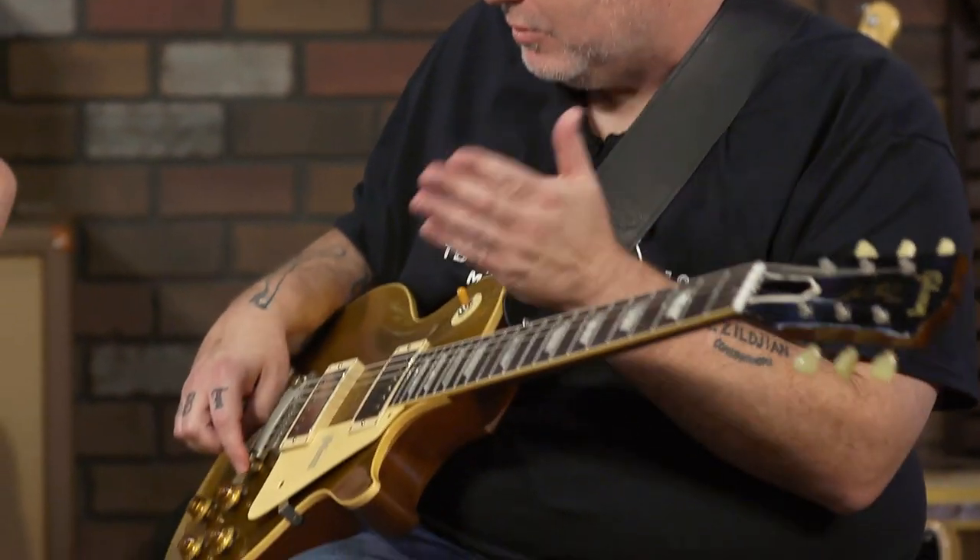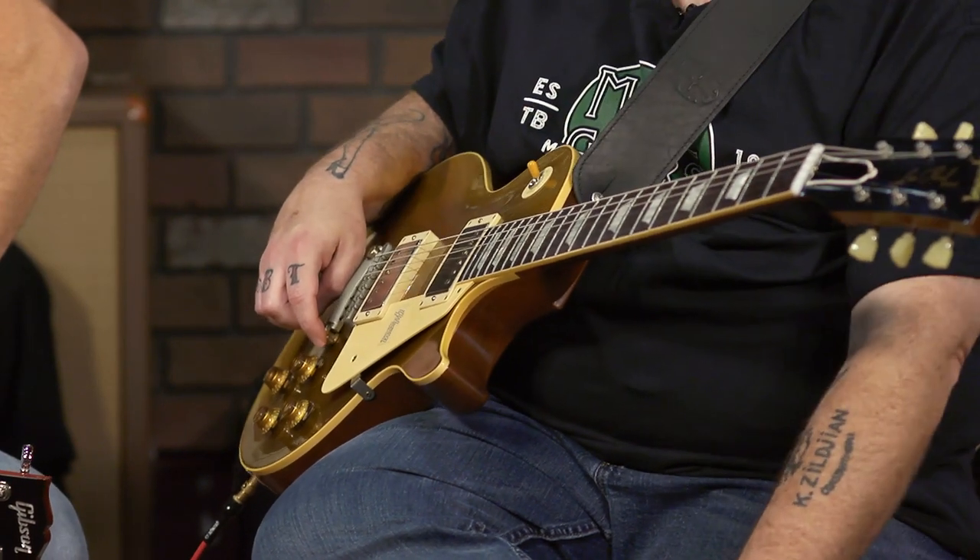The '56s would have had the P90s, and the '57s had humbuckers. I'm still trying to get my timeline down — you had a version with the P90s, you had a gold top that just had the one-piece slanted bridge. This one is intonatable, so I think that came along in '57. If you know and we're wrong, correct us in the comments. There's a vast history of Gibson guitars to study and we're on it.